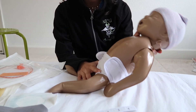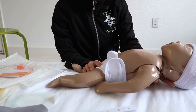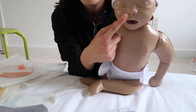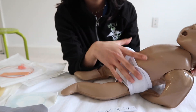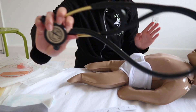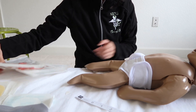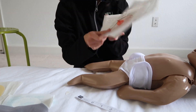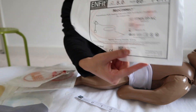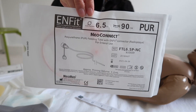Welcome back to another episode of Tiny Tips with Tiff. In this one we're going to learn how to insert an NG or OG. My baby mannequin doesn't have holes in the nares for an NG, but the process is fairly similar for an OG. First, let's go through all the supplies you'll need: your stethoscope, a paper measuring tape, and the different types of OGs which vary by size. This one is a 5 French.